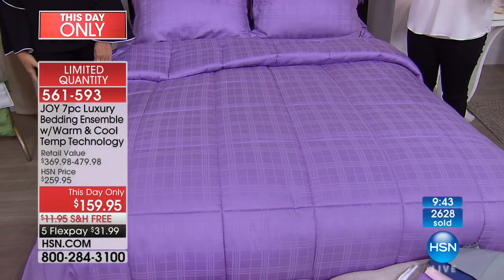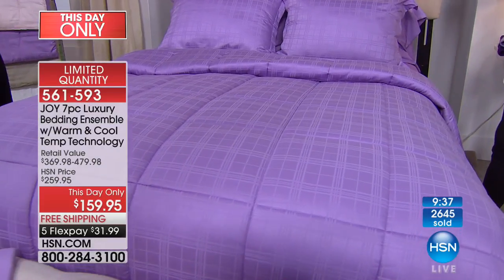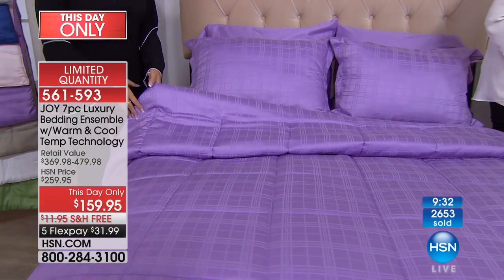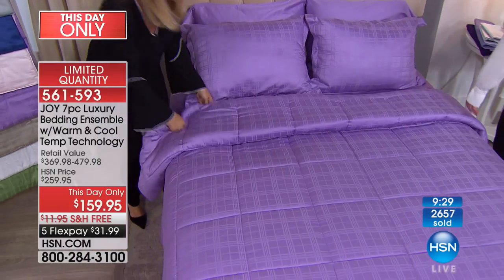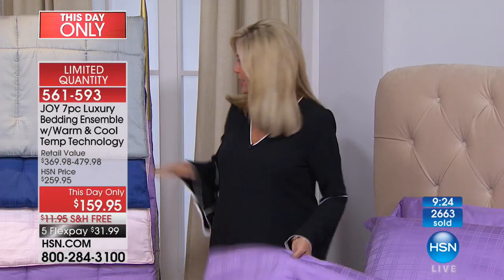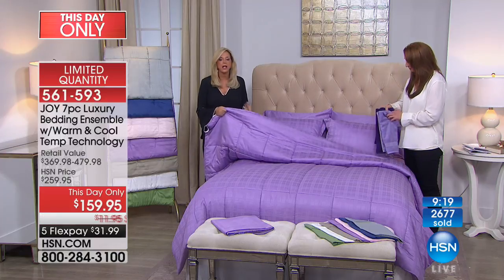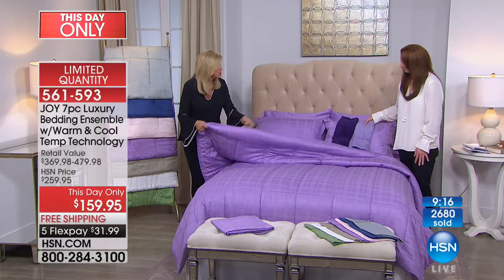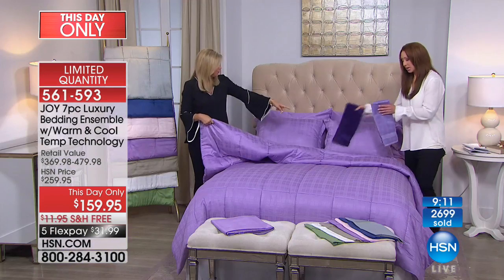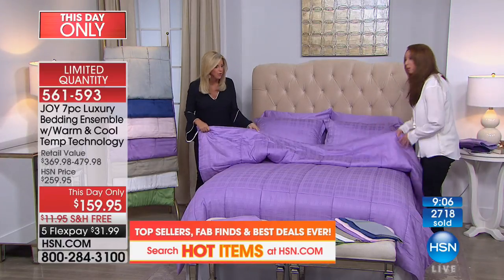Sorry, I got distracted looking at the beautiful colors. This is live TV. I was looking at these gorgeous colors over here. It feels so good. Look at this — this is so incredible and the sheen. It looks like silk — but better, because cotton and eucalyptus has moisture wicking properties and doesn't wrinkle.